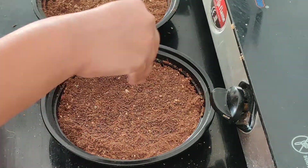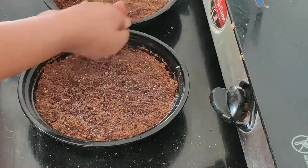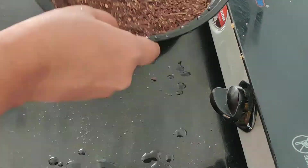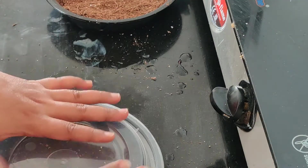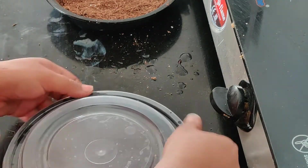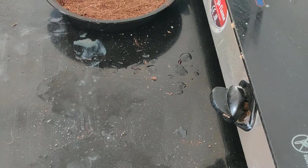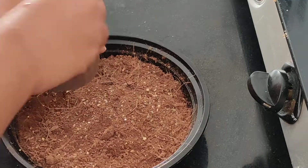I spread the mustard seeds throughout the container and sprinkled some water onto it. Then I closed the lid because that creates an artificial greenhouse environment and the seeds sprout much faster.